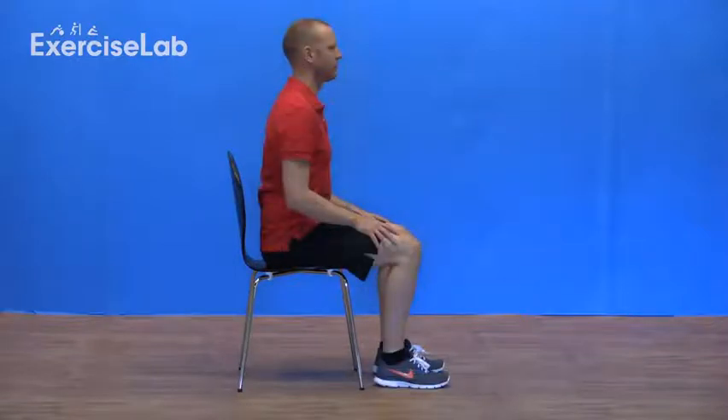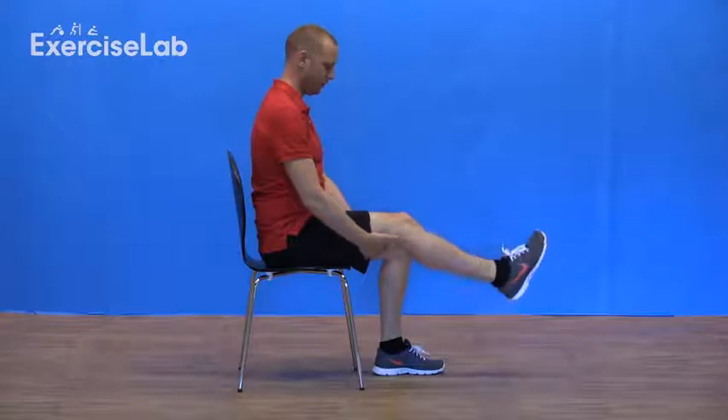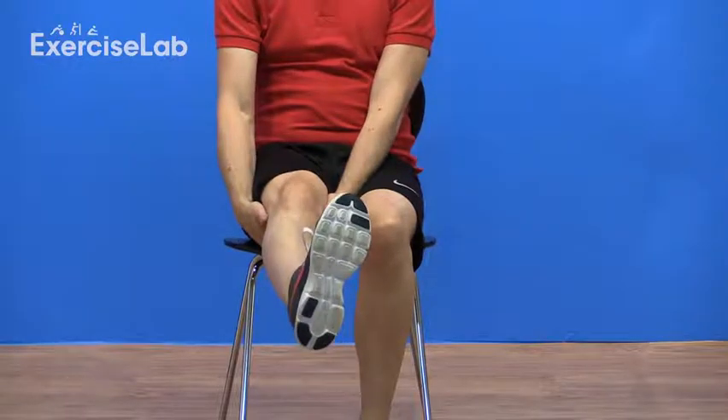To tension the nerve, begin in a seated position and lift the affected leg off the ground slightly with your hands. From here, straighten the leg and bring the toes up towards the inside of your knee. This puts tension on the far end of the nerve.